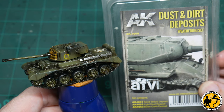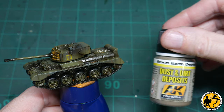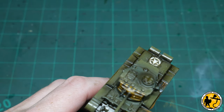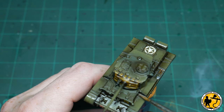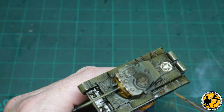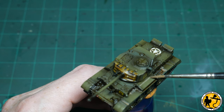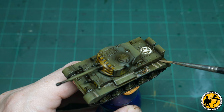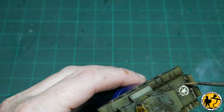The next stage of weathering is AK Dirt and Dust Deposits — a set with three different colours. I'm using the brown earth deposit, which I use for most of my non-desert, Northern Europe type things. I'm applying it in blobs in similar areas to where I applied the original oil washes — under tools, in crevices, anywhere dust and dirt might get caught. I'm putting it on fairly rough at the moment, knowing I'll come back in a few moments with clean white spirit to feather it out and remove any strong brush marks.